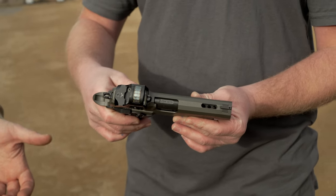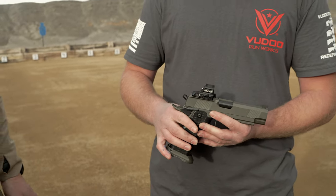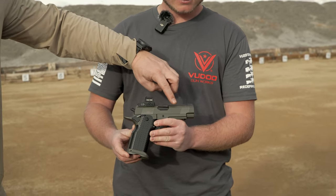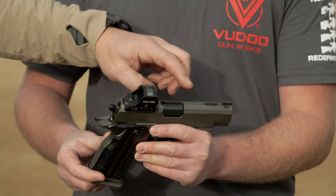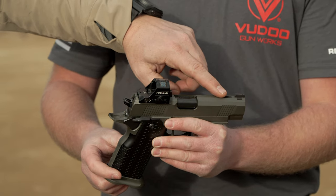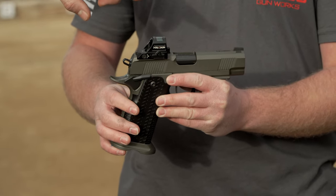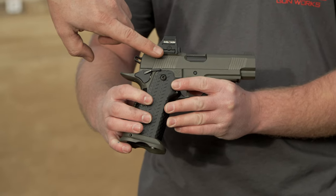I'm actually pretty excited to shoot this because I'll bet it is one flat shooting gun. It is very flat shooting. There are flats milled on the top of the slide, serrations leading into that port, a flat black serrated front sight, and a very low optic cut into the slide.